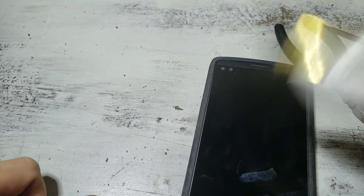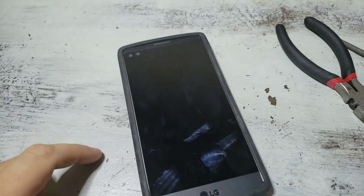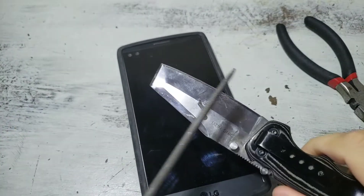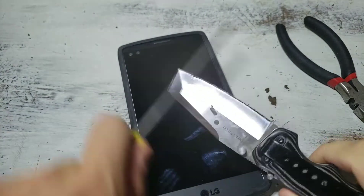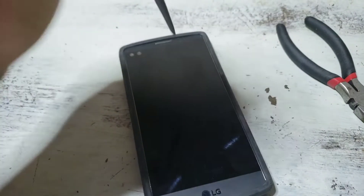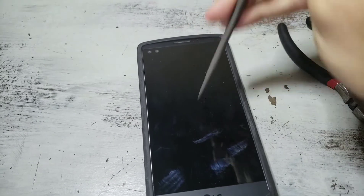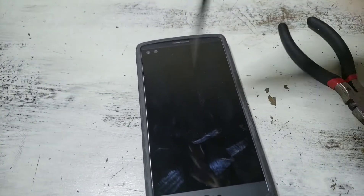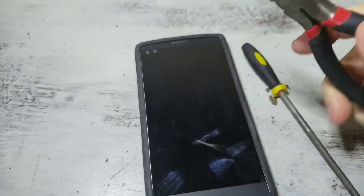There's no damage. This is a file used for grinding metal — you'd use it for knife making or something like that — but it has no effect on the screen either. Doesn't even scratch it. Here's some needle nose pliers.